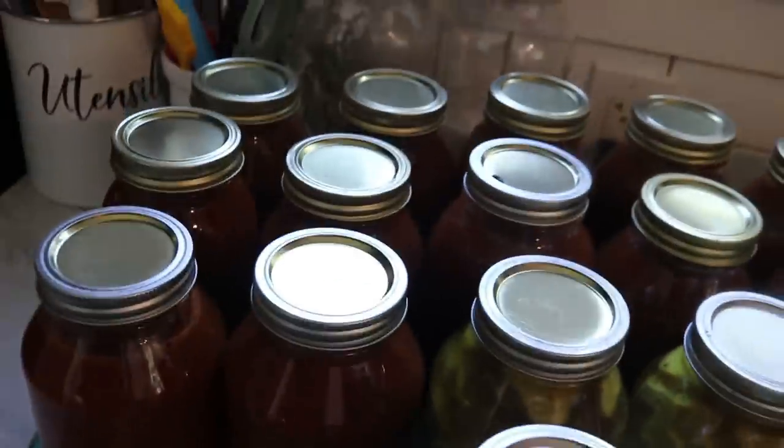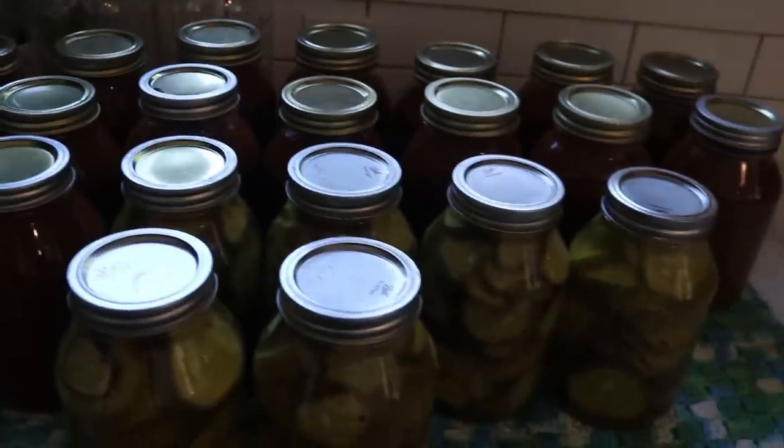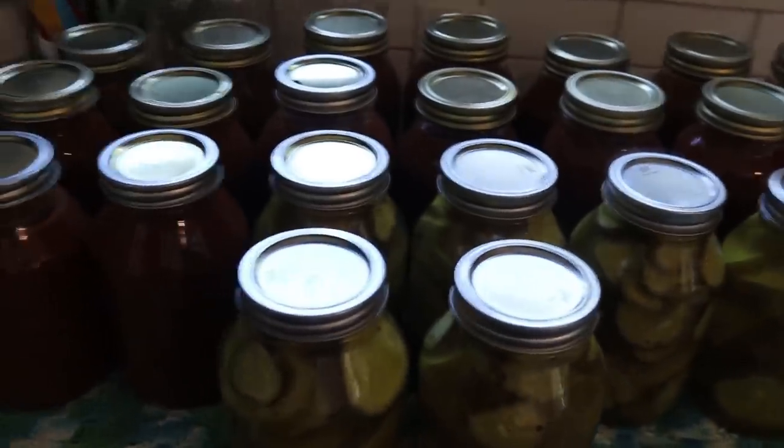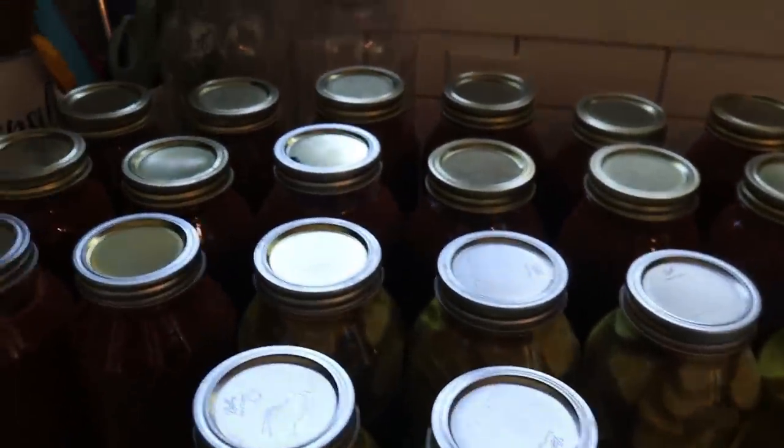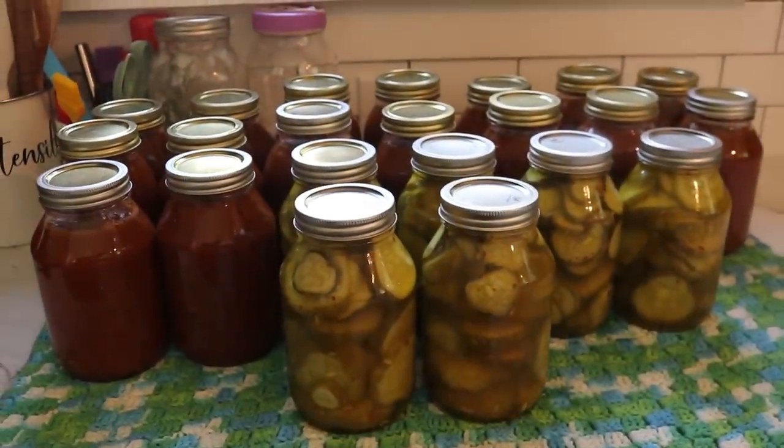Jen is officially done for the day — that is 20 jars of food: 6 pickles and 14 spaghetti sauces. That is what you call a good day on the farm.